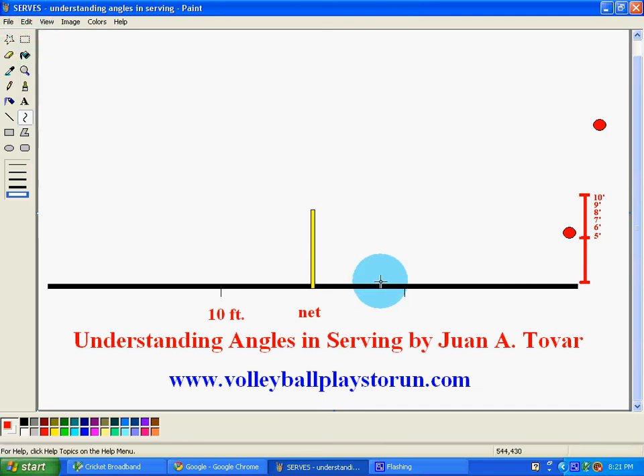Another thing that I like to practice is to practice anywhere from inside the 10-foot line and anywhere behind the 10-foot area, which I call the backyard. So this type of serving also helps them. In order to break the mode of how to serve, you have to break the mode of what serving is and how serving is done. Anyway, this is just an introduction on understanding angles, but let me show you something.